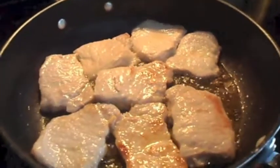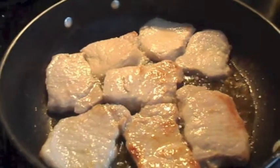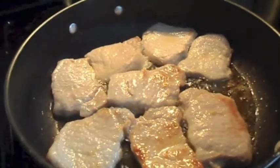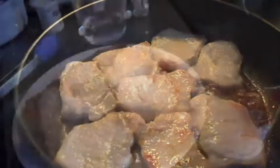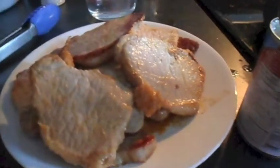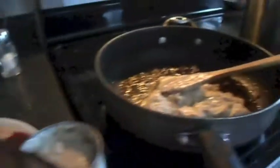This is my first batch. I'm actually making two batches of pork chops today because these are kind of small. Once I've browned my pork chops, I move them over to the side.